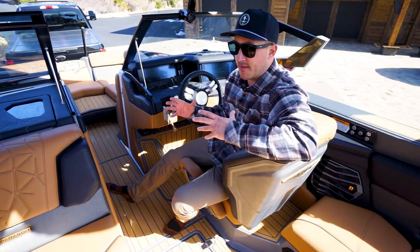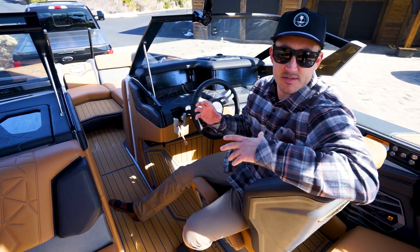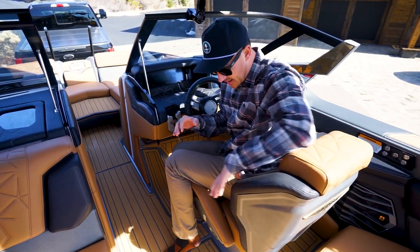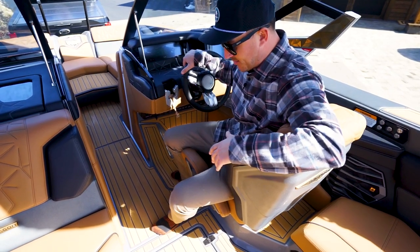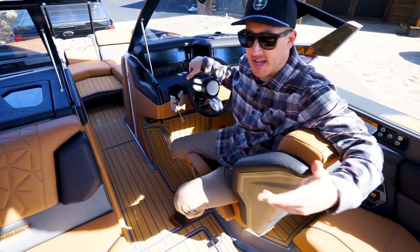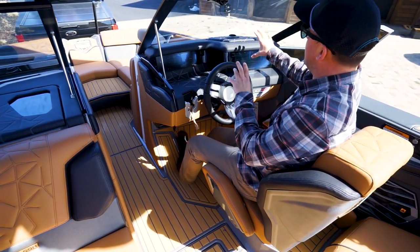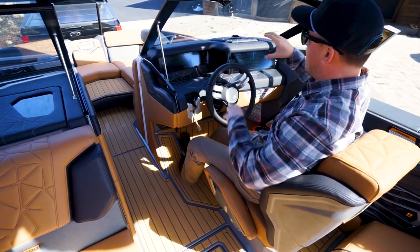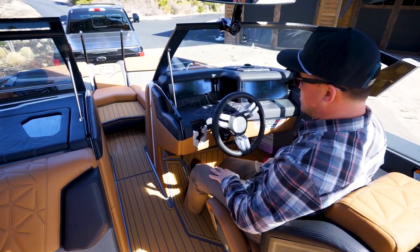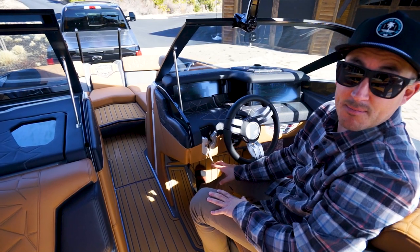We've made our way into the helm of the G23 Paragon. I've got to say, one of the most comfortable boats I've ever been in to drive. The race car-inspired seat design is super comfortable with a ton of support. I love the little notch cut out of the seat, which makes it really easy to go from driving the boat to keeping an eye on what's going on behind — maybe picking up a down rider. Plenty of leg room. The dash is low enough for good sightline visibility, everything looks super clean and finished. I've got a phone holder next to the driver and steering wheel here, which also doubles as your T-plug holder — don't forget to put that back in before you hit the lake.